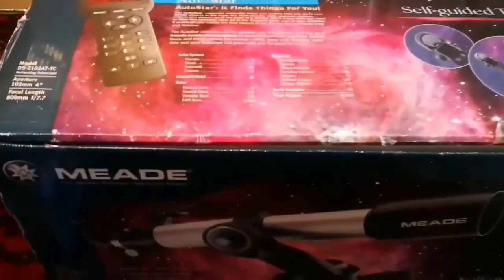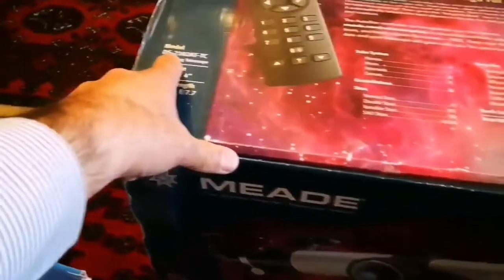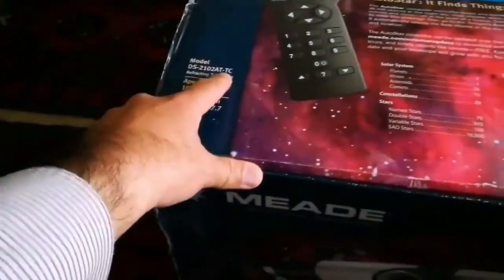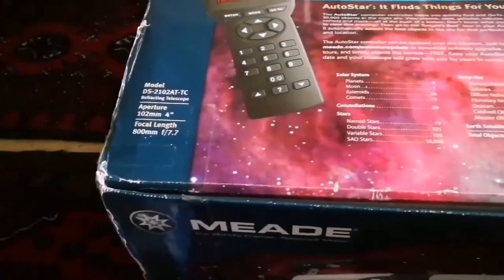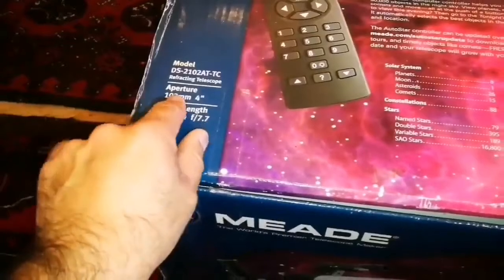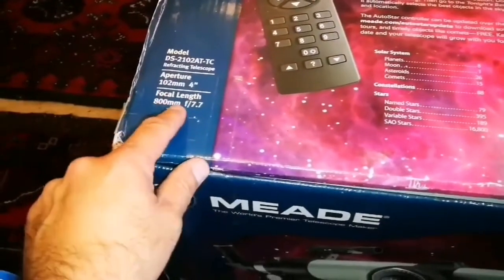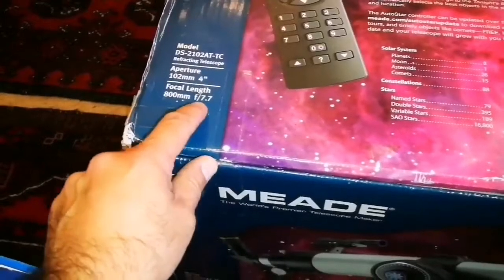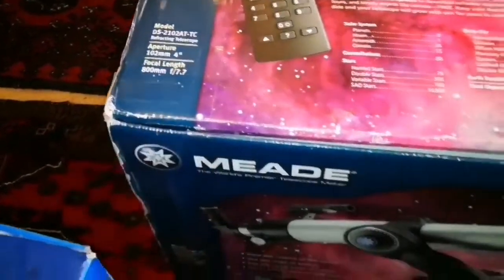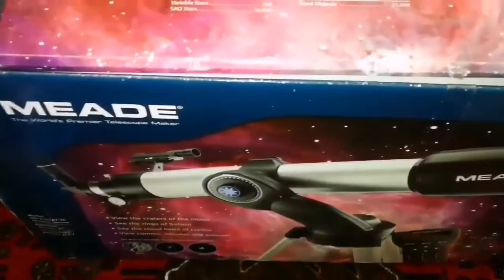This is an unboxing of a Meade Telescope — it's a refractor, model DS210-280TC. The aperture is 4-inch, which is really good for a refractor. Focal length is 800mm, so the F-number or focal ratio is 7.7. It's not a short tube, so it should not have much aberration problem.